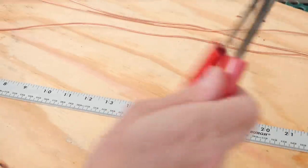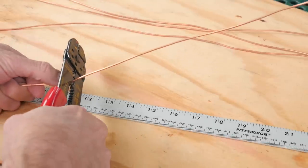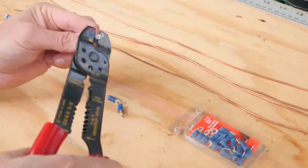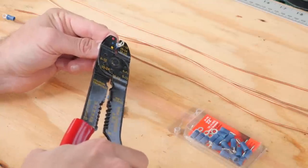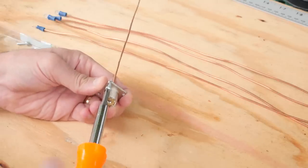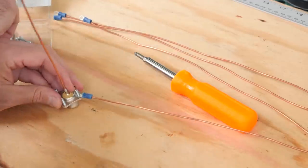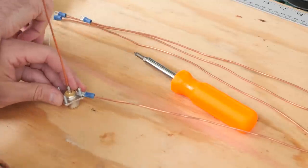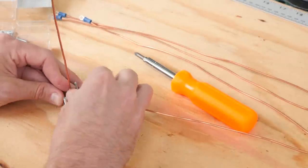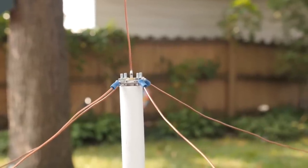To put this antenna together: first, measure out the elements using the formula — you'll need five, one for the radiator and four for the ground elements. Next, attach and crimp the ring connectors to the ends of four of the elements. Then, solder the radiator to the center pin of the SO239 connector. Next, use the bolts to attach the radials to the connector. It's a tight fit for the bolts to go into the SO239, so I first pre-tapped them with one of the bolts to give it a little bit of thread, and they went on quite easy. That's all there is to it — your antenna is now complete.